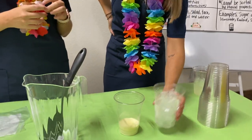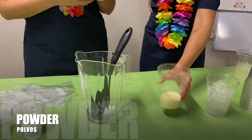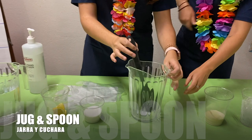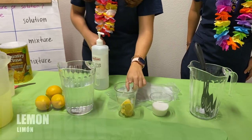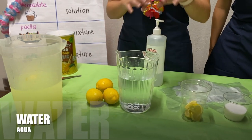Estos son los ingredientes que necesitamos para hacer limonada. Ice. Hielo. Lemonade powder. Polvos de limonada. A jar with a spoon. Una jarra y una cuchara. Sugar. Azúcar. Limones. Water. Agua. And that's all.